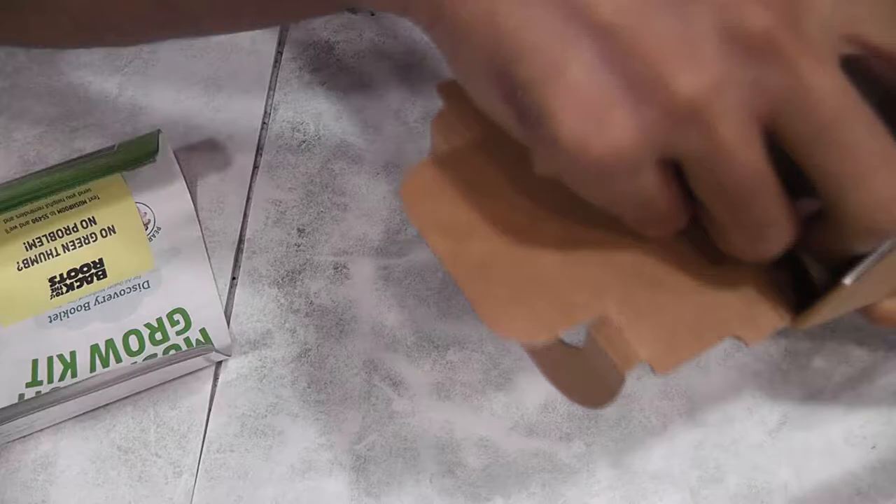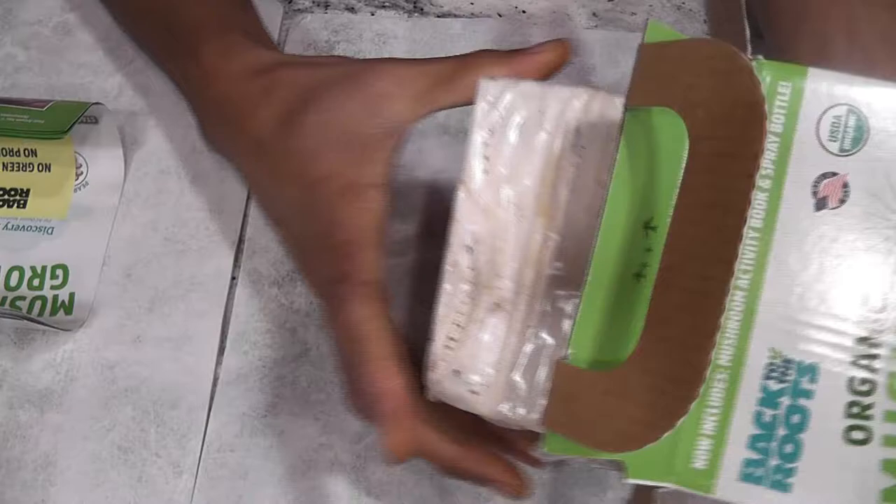Since this is the first time I'm growing, I need to read the instructions. Inside the kit there is an instruction manual, a small spray bottle, and this is the real stuff — the substrate.